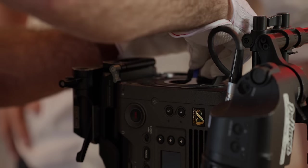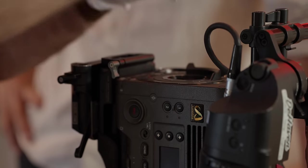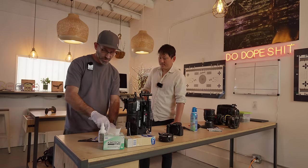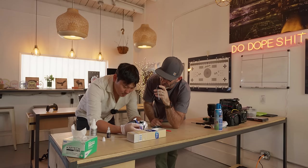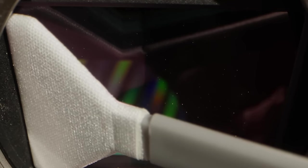Take the wet side, put a little bit of pressure, and push it against the sensor. Swipe in one direction all the way across. Then turn it over to the dry side and swipe back the other direction. Take it off and throw it away - don't use it again. Look at that - perfectly clean sensor.